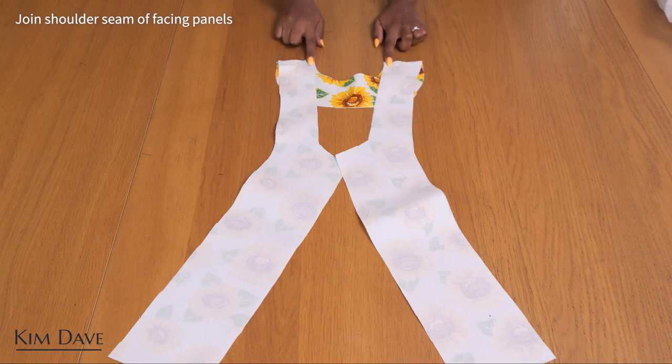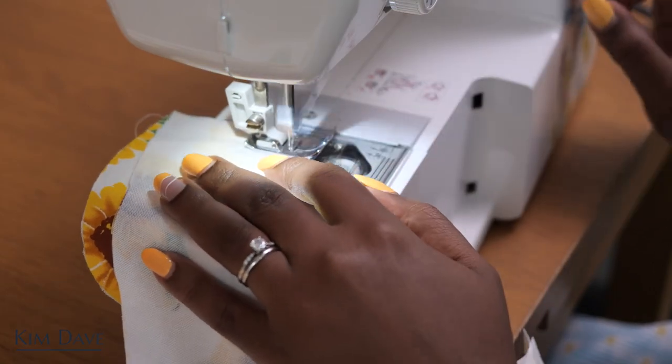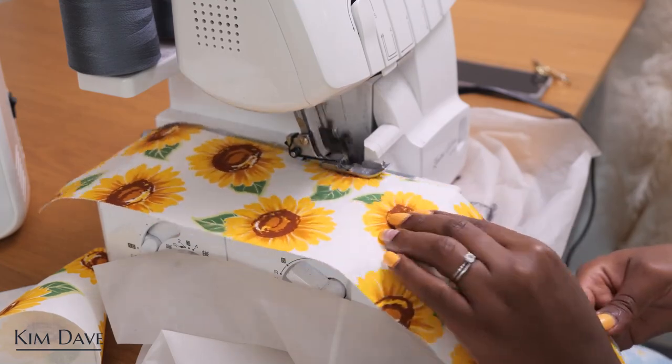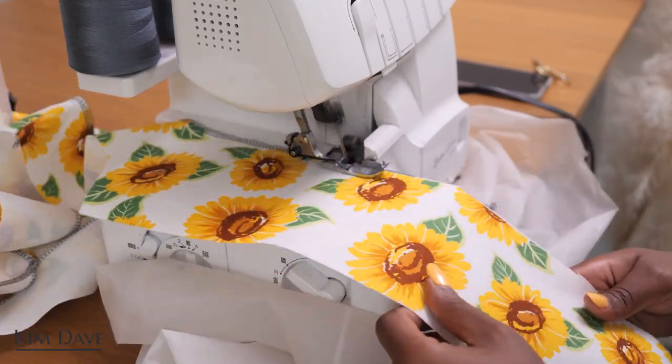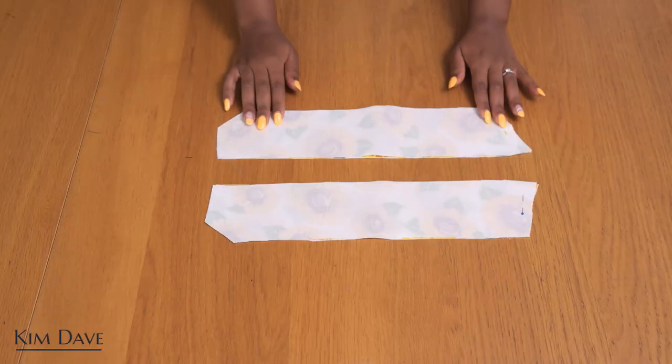For the facing panels, I'm going to join them along the shoulder seam for the left and the right shoulder, then overlock those seams and overlock along the outer edge, which is going to sit on the inside of the shirt so it's nice and tidy even within.